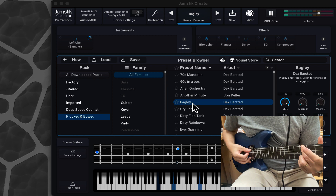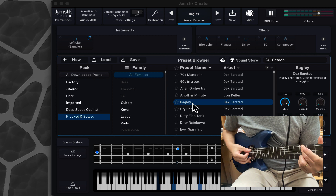Such lovely sounds. It's very heavenly. Speaks to the soul. Bagly — Plug and Bowed in the Jamstick Creator Plug-In.